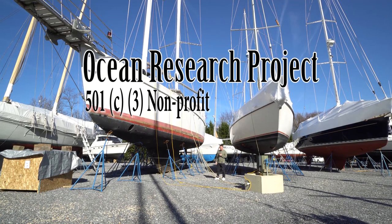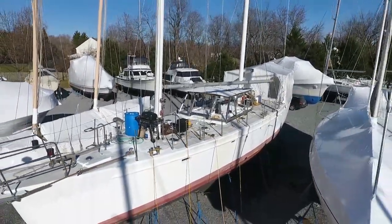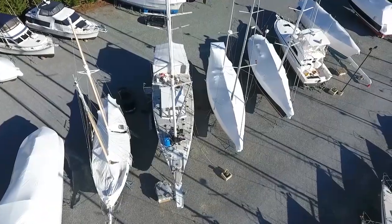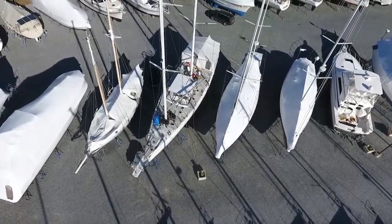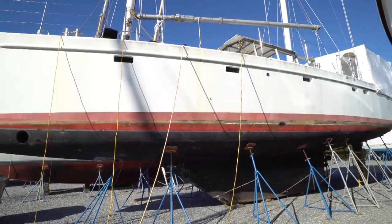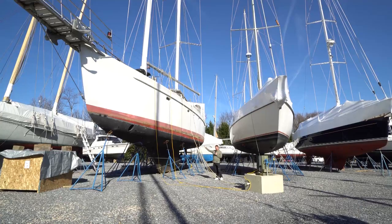Hello and welcome to Ocean Research Project's first video showing our new research vessel which is under construction. It was originally designed by Bruce Roberts — it's a Bruce Roberts 650. All the metal was bent in the Netherlands and sent as a kit to Howdy Bailey in Norfolk, where Howdy used naval welders — the same guys who weld aircraft carriers and destroyers — to weld together this vessel.